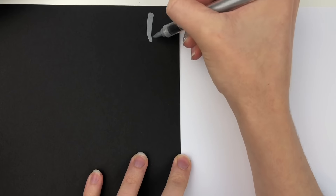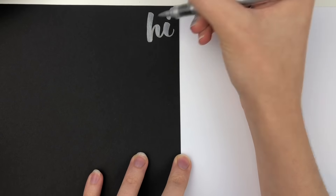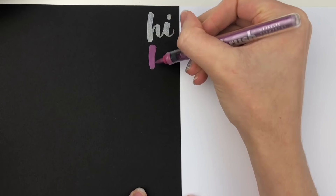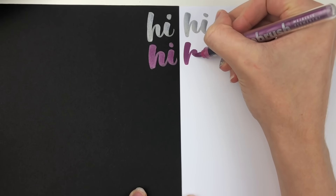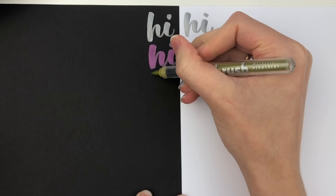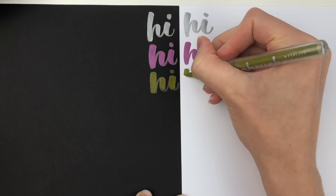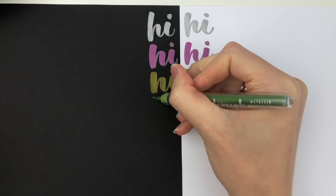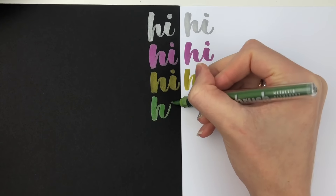So here I'm going to do a little swatch of all of the colors and show you the difference on black paper versus white paper. These Karen markers you do have to shake them before using them because you can see the pigment inside settles, and when you shake it it mixes it all up. They are really juicy so it doesn't take a lot to get the ink flowing.